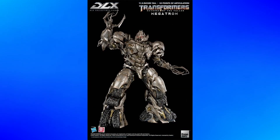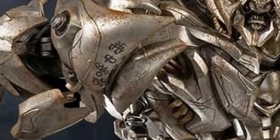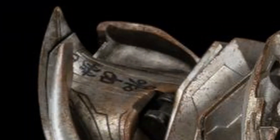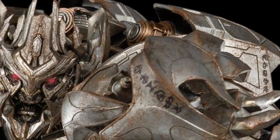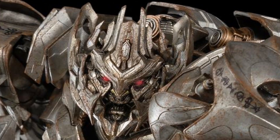One thing I absolutely love is that he has the Cybertronian symbols throughout his body. At the very least, he has them in two different spots on his right spiked shoulder, then on his left shoulder, and then on the boosters on his back. And man, they nailed the head sculpt. I absolutely love it.